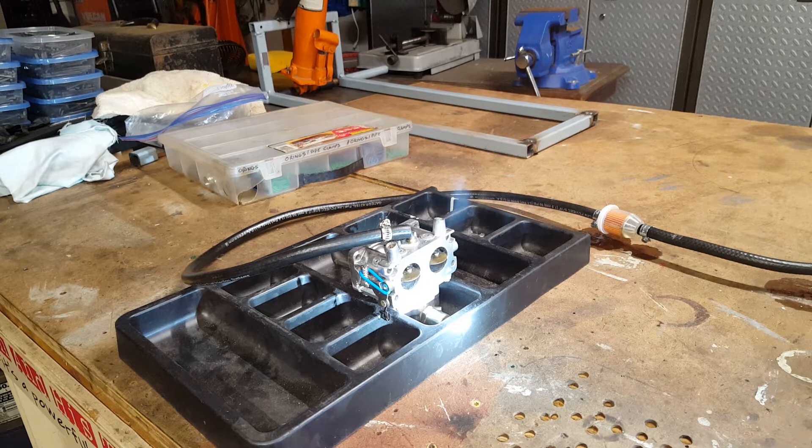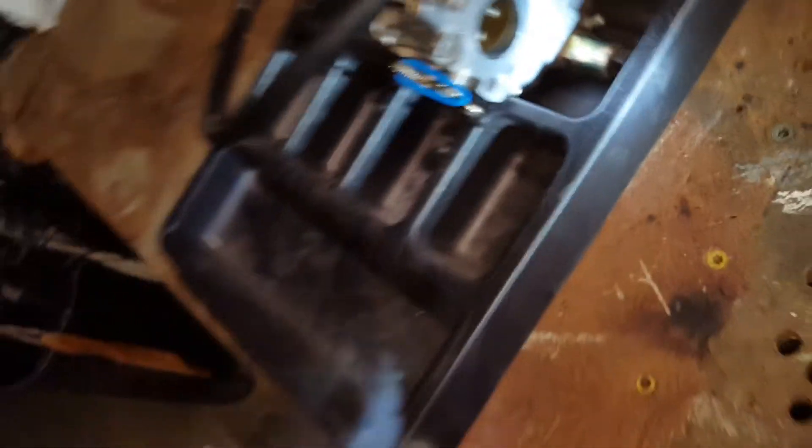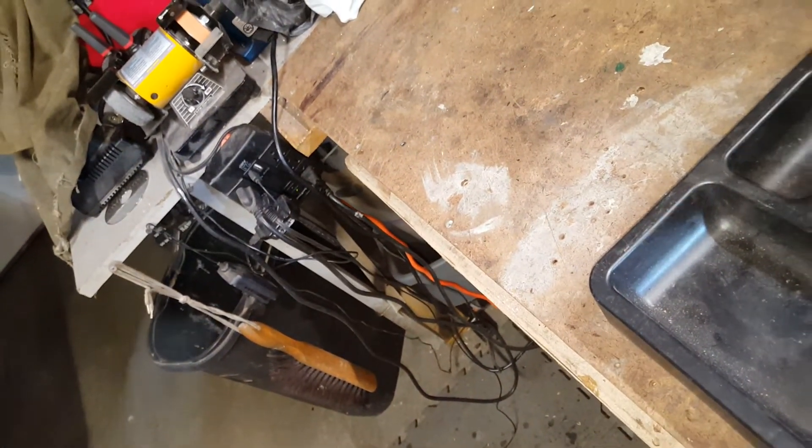Gas everywhere — hold on. Try that again, useless clamps. It's going to drip a little, but not enough to cause any problems.